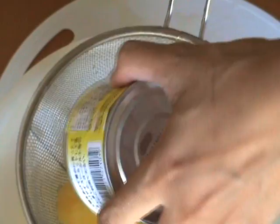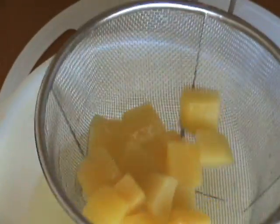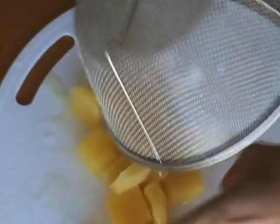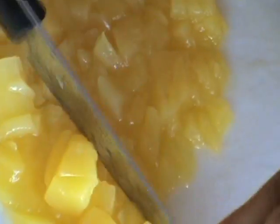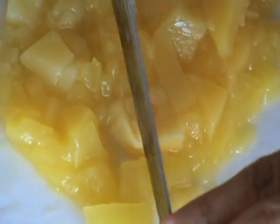Take whatever other fruit you're going to use — I've got mango, you can use peach, pear, a whole can of fruit salad, whatever you like. Drain that and also chop it up until it's the same texture and consistency as the pineapple. Remember, we don't want to puree — we're not making a smoothie. We just want it so that it's edible and drinkable like this.